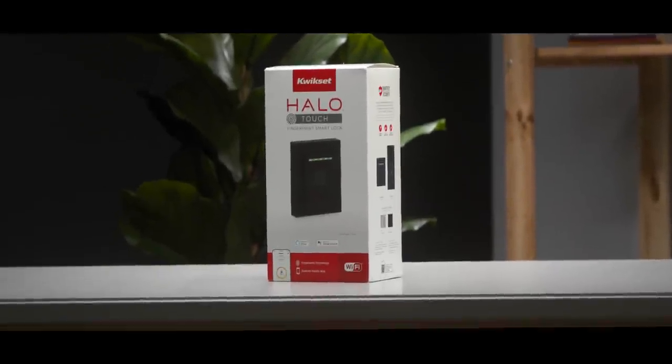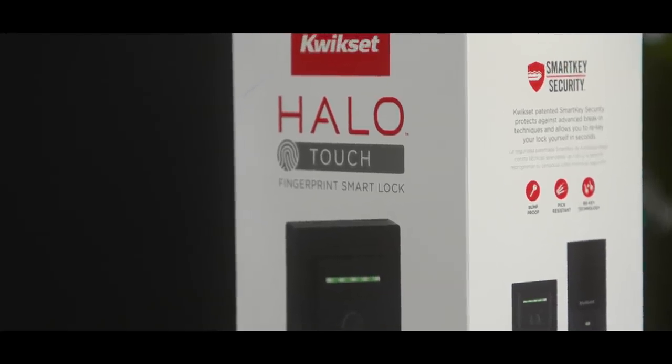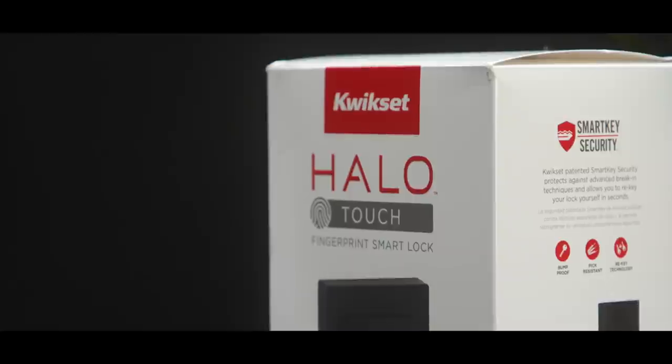Thanks to Kwikset for sponsoring this video. When fingerprint sensors came to phones, I wanted it in more places, and unfortunately we didn't see too much of that. But now we have a really cool product — it's from Kwikset, it's called the Halo Touch, and it's a fingerprint activated smart lock for your door. So you don't have to remember a code, you don't have to use an app. Just your fingerprints, kind of like what you're used to doing on your phone, and you get into your house.